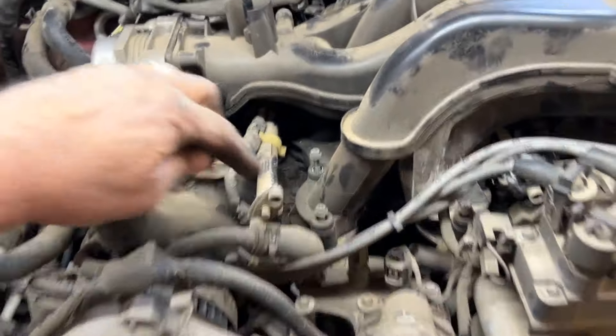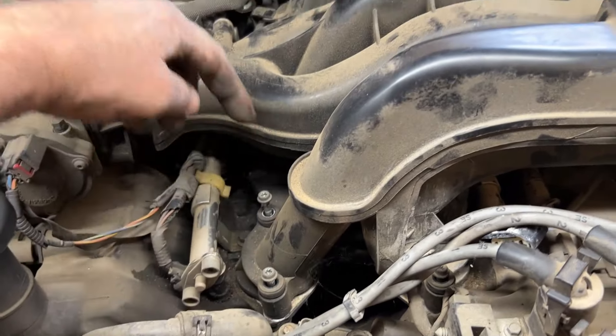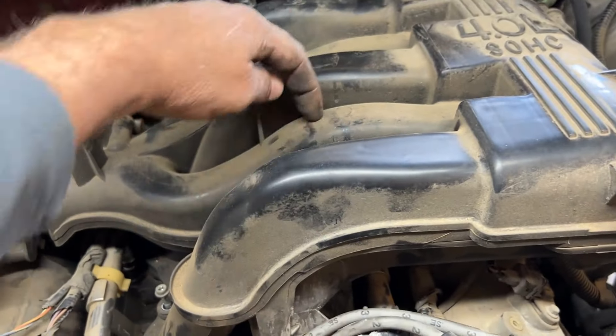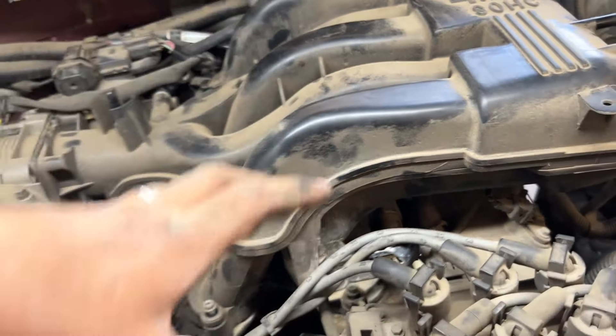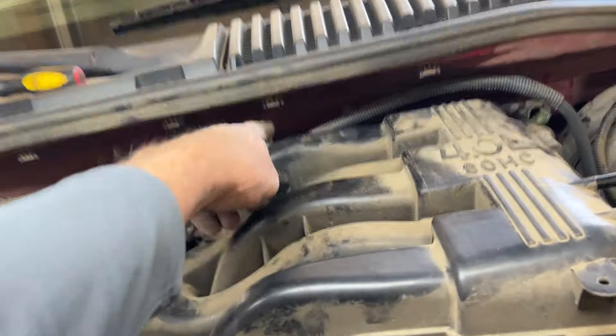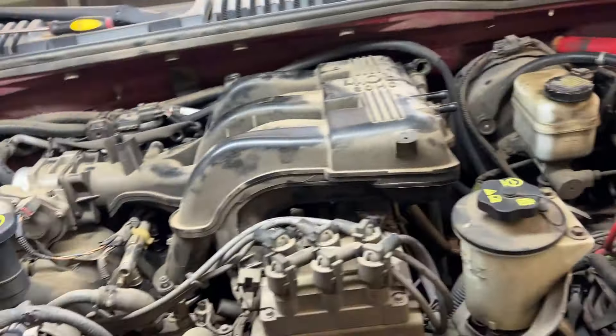You have T27s for all the intake bolts. There are four on this head and four on this head in between here. We're able to get every one of those with a 9-inch extension. The very last one on the driver's side head in the rear, we used a 6-inch extension with the T27 bit.